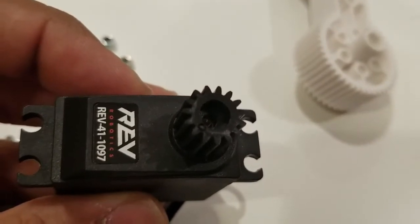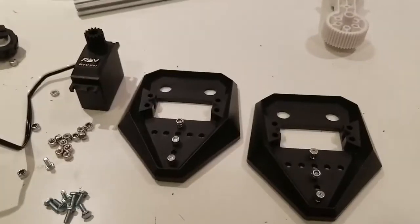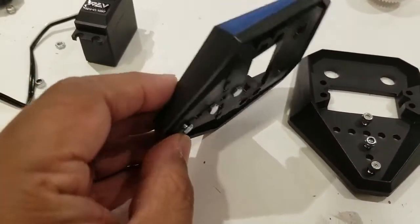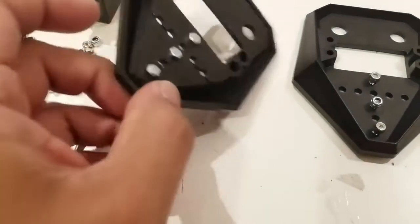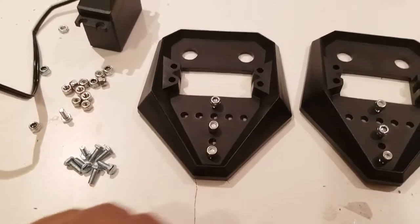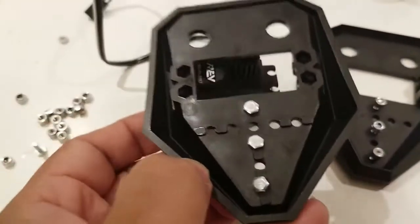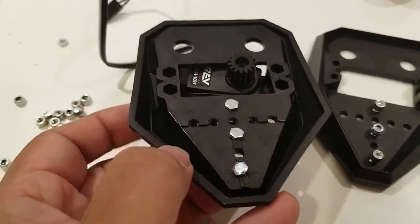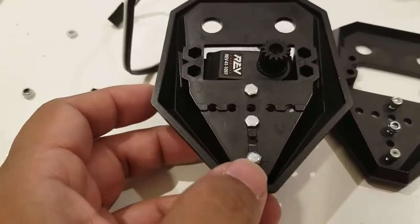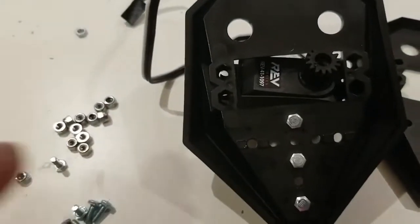The servo gear should now be seated on the servo pretty nicely — it should not be loose. Next, we're going to get the servo ready to be mounted into the gripper assembly. I've put the 8mm screw hex heads on the claw assembly, with the heads on the inside where there are flat nubs, and the nuts on the patterned indented side. We'll fit the servo through the hole, putting the hex heads through on this side.